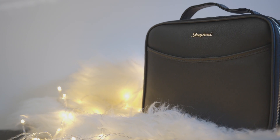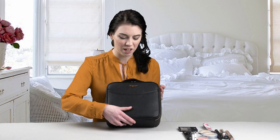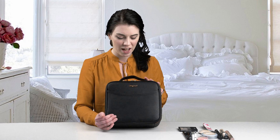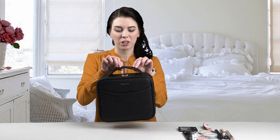Hello, my name is Madison and today I'm going to be introducing the Stagiant makeup case. As you can see it is made of very nice PU leather, as well as having our front compartment here for easy accessible items. It also has this cool little carrying strap here, so it makes it easy to carry with you everywhere.